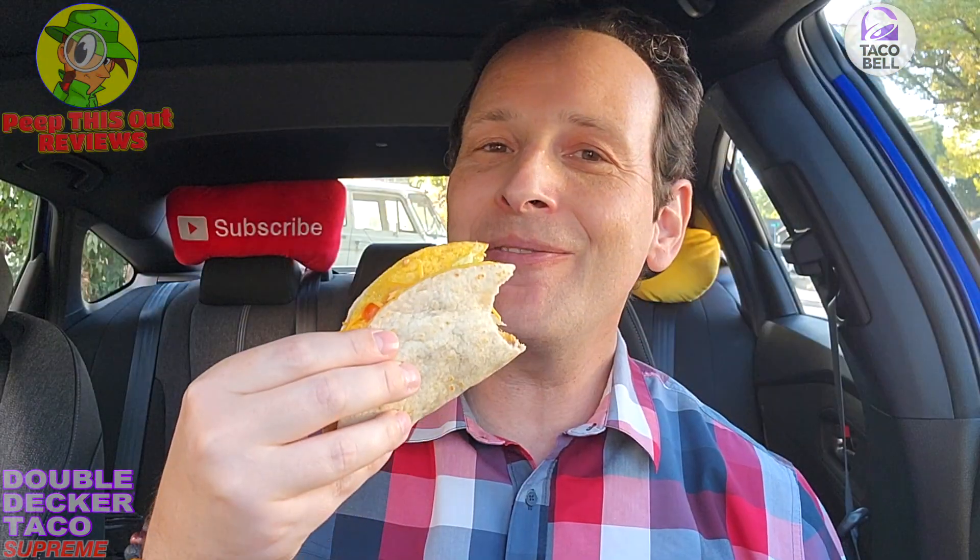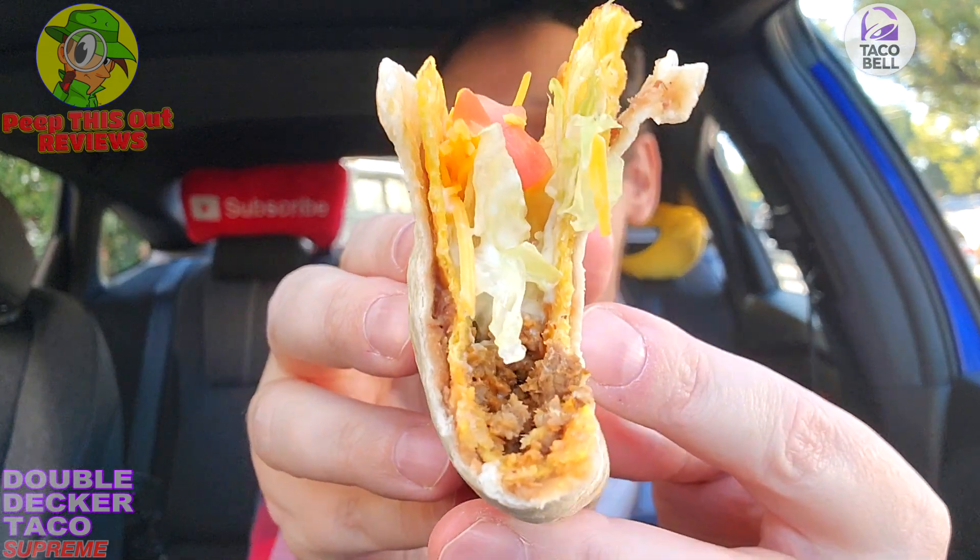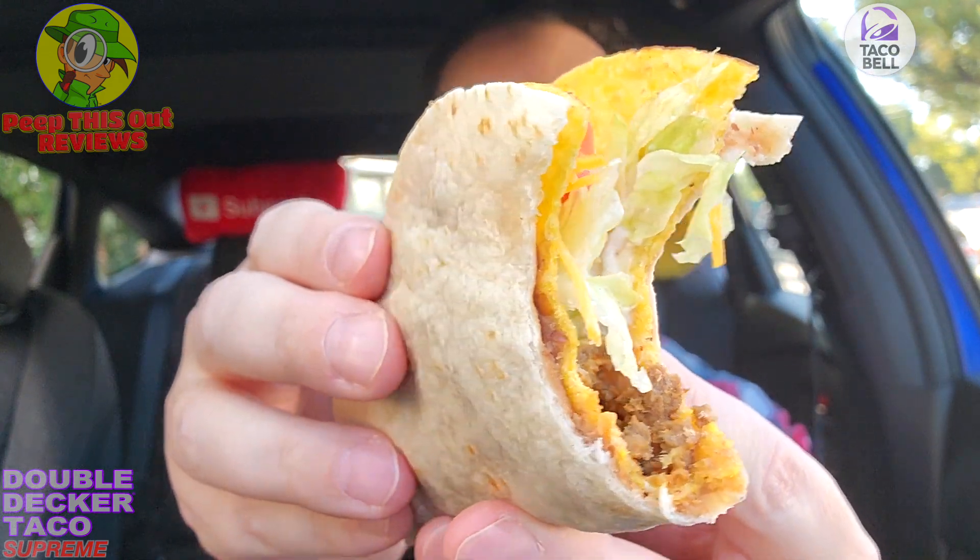Truth be told, I'm here for it, because this is very easy to eat in the car — you don't really have to worry about things crunching and falling all over the place. The refried bean action on the inside is really holding everything together nicely along with that flour tortilla. Let's go in for another one — I'm going to add a little fire sauce, so hang on one sec.